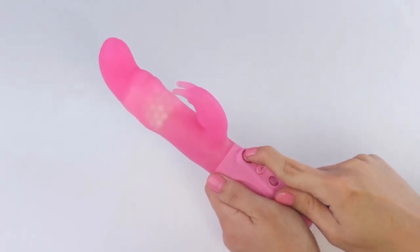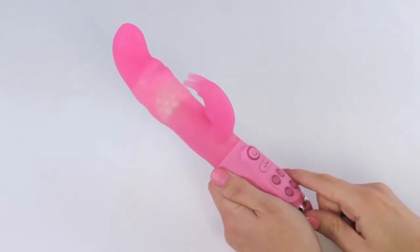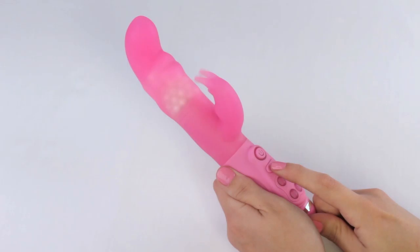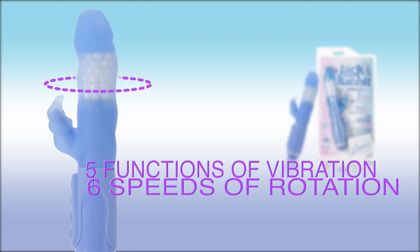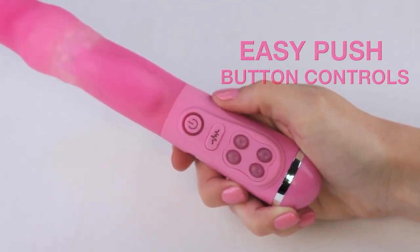This Silicone Junior Jackrabbit cuddles all the right places with a G-spot tip and luxurious free-floating O-pearls. Nothing gets past Junior. His five vibration patterns and six speeds will devour your wants and needs. With easy push buttons and LED lights, you'll always be in complete control.